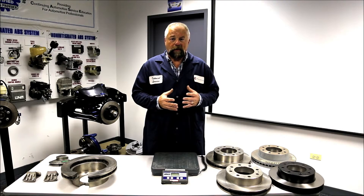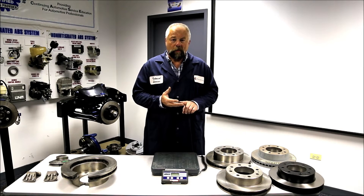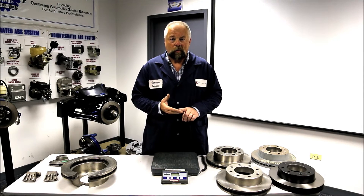Those components cannot absorb that much heat. If they get overheated, they can have premature brake pad wear, premature bearing wear, and even complete brake failure. This is why it's so important to have the exact same OE style rotor.